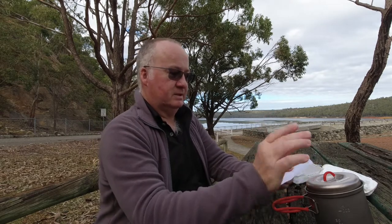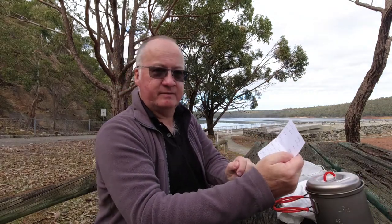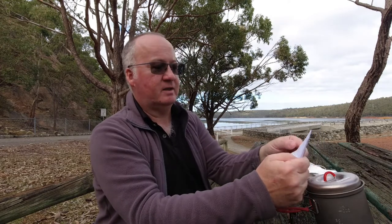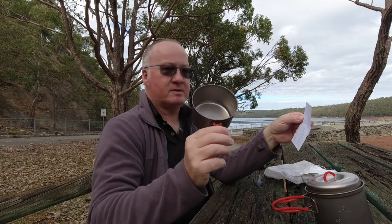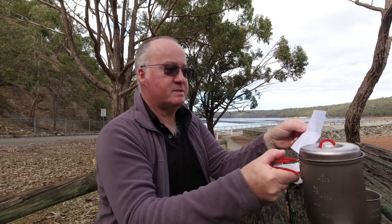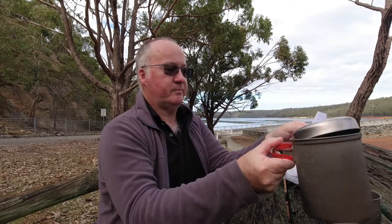The measurements I've written down: with the pot, cup, lid, and pouch, the total weight is 150 grams. Drop the 8 grams if you want to carry the original pouch and it's 142 grams. The cup weighs in at 49 grams — nice and light. The pot with the lid weighs in at 93 grams, and minus the lid it's 74 grams.